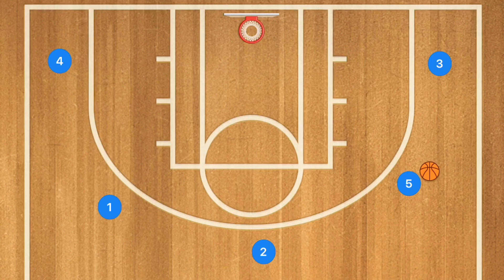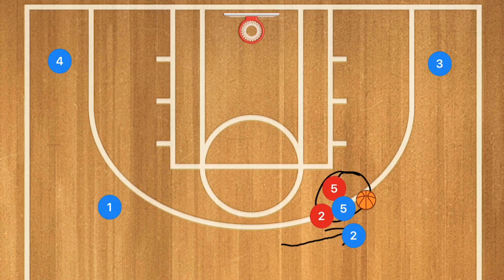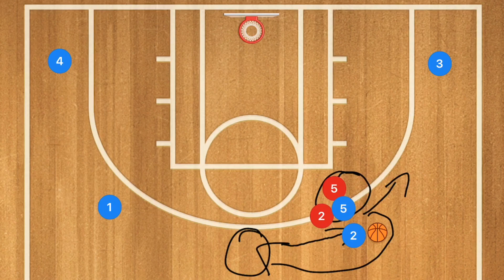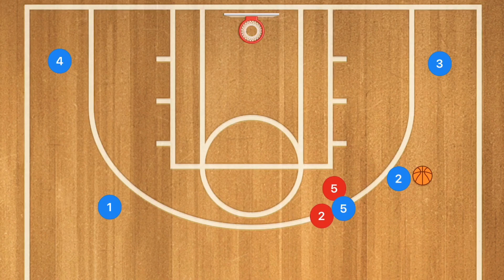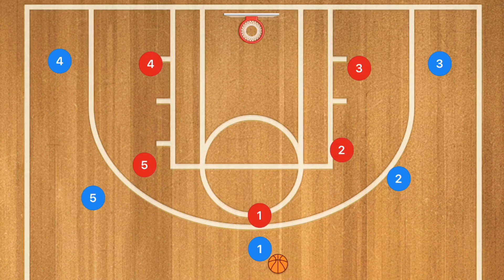Now moving to a more advanced play: the dribble handoff. Player five dribbles toward player two, who runs toward player five. Player two runs by and uses player five as a screen — player five is now a set screen and can't move. Player two gets the ball and can continue through or curl back to set up another play. Another option is player two uses the screen while player five rolls off, creating an option for a layup or for player one sprinting up top for a shot.